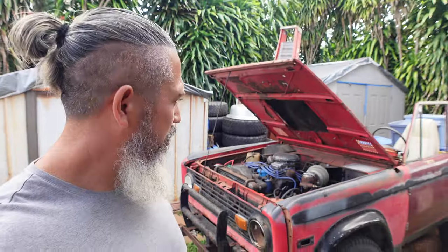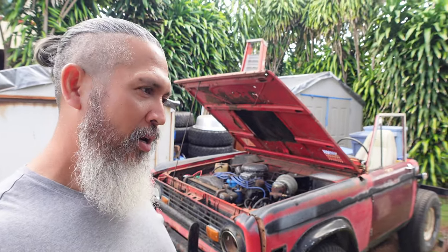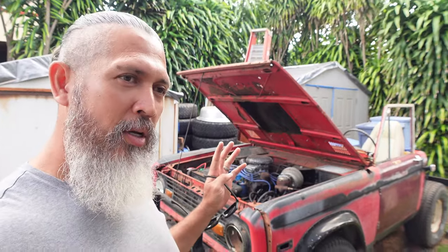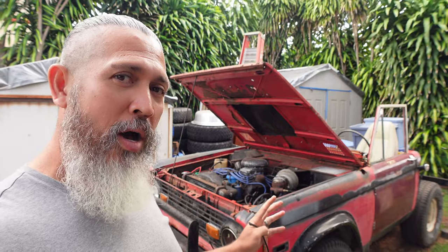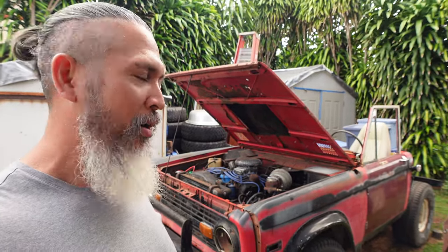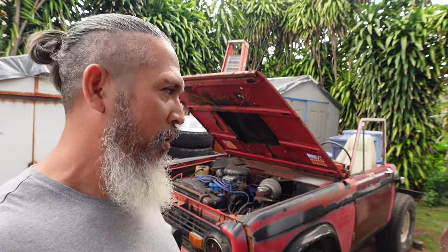If you look back there, I'm gonna start this Bronco — half of a Bronco — and see what happens. So after two months of not posting a video, I would like to start with the beginning of this project. I'm gonna put together one Bronco out of two Broncos that are sitting around here in my backyard. I'm gonna try to go over what I've done and what I'm doing with them.